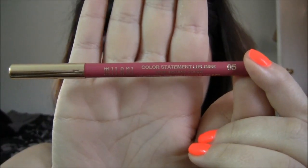Moving on to the lips — I'm taking this Milani lip liner and I'll be lining my lips, just outlining them, not filling them in at all.